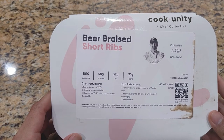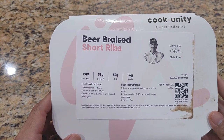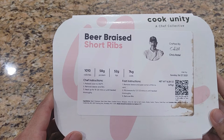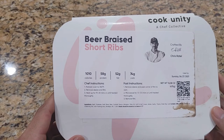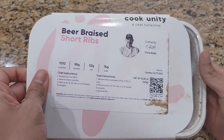It looks like it has 1,010 calories and 86 grams of protein. I started up the oven already and we're at about 158 degrees. We're supposed to get it to 350 before I pop it in. I'm going to follow the step instructions, and it says remove the sleeve and film, so let's open this up.